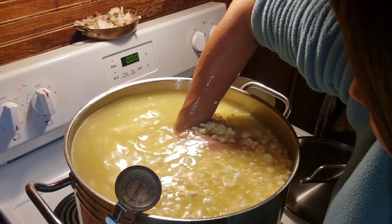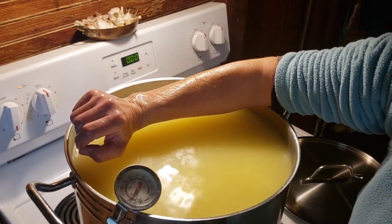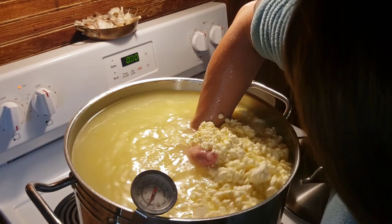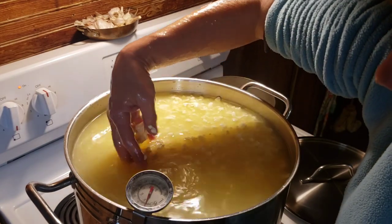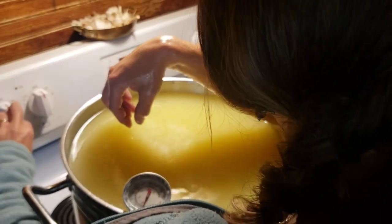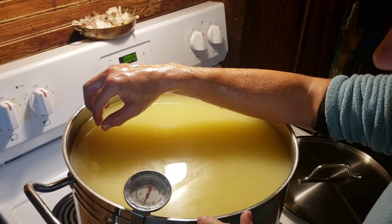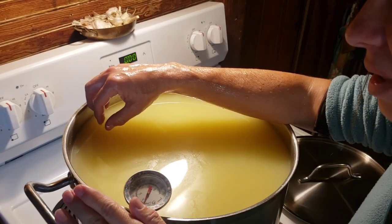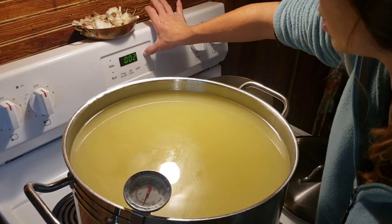I go ahead and stir with a spoon at first because you don't want to mush the curds — be gentle and they will gradually shrink down. This is what it looks like toward the end of the 30 minutes. Then set a timer for 5 minutes and allow the curds to settle to the bottom. This is when you go ahead and pull some whey off. Take a quart of this whey and stick it in your fridge so that you can make mesophilic cheese with this backsplash whey.